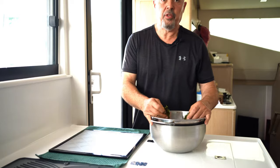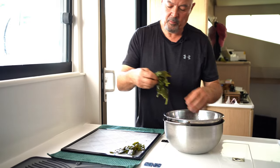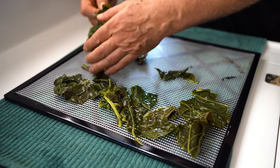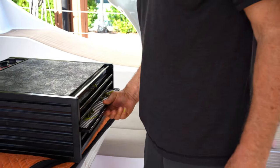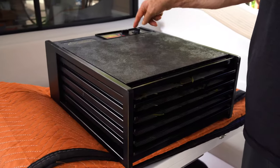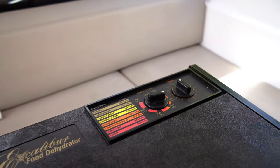You need a dehydrator for that and we have one. To dehydrate the leaves, we put them on a dehydrator rack and try to space them a little bit. This is our Excalibur dehydrator with five trays. It has controls that tell you the temperature and the time you're going to dehydrate for.